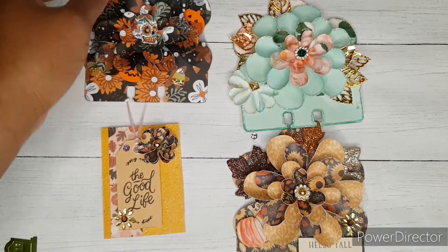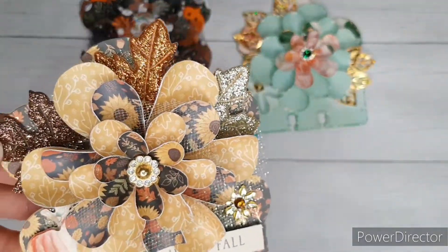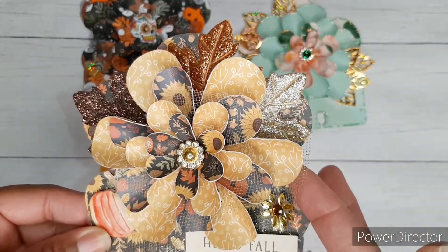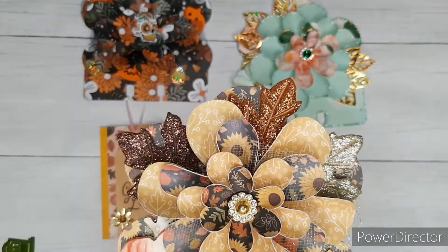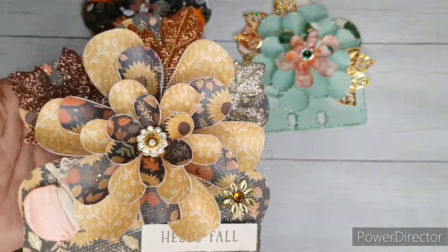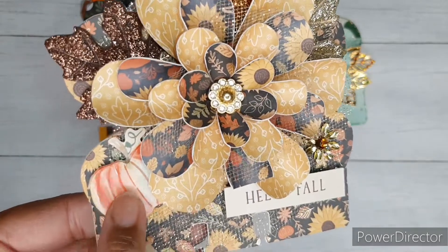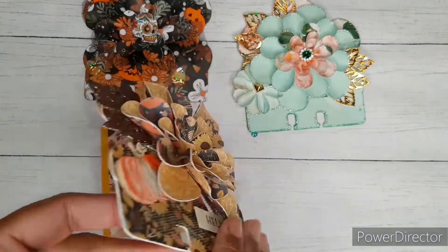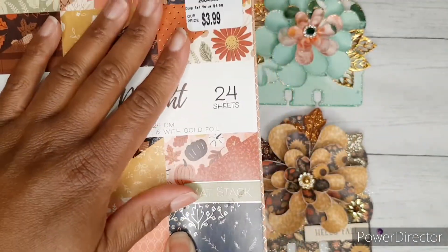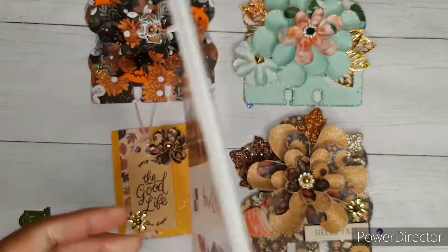The next one I created is this Memory Dex card for fall, and I really love the way it turned out. In between the layers of this flower I used some gold glitter tulle from Dollar Tree. I also got these sparkly leaves from a pack I purchased from Hobby Lobby last year. I have a little sentiment here that says 'Hello Fall' and a little pumpkin in the corner. The paper I'm using is DCWV Harvest Delight, which I purchased from Tuesday Morning on a recent haul. I love all of the double-sided sheets that are in this paper pad.